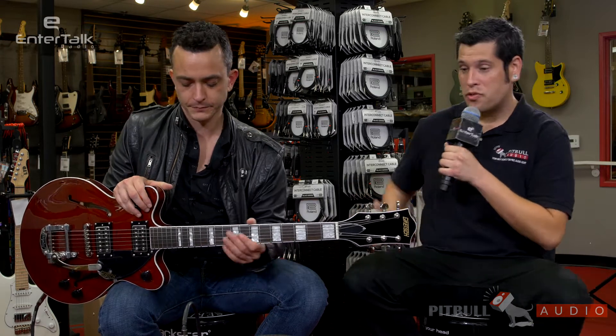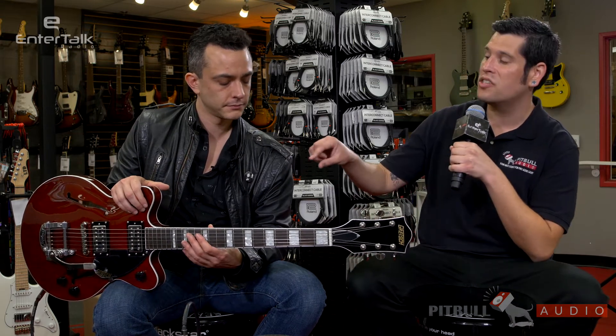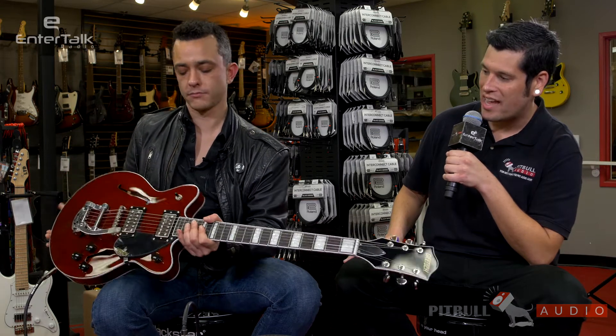So the Streamliner series — is that supposed to replace the Electromatic series, or are they still around? Oh, no, they still have the Electromatics, which you do have here at Pitbull Audio. This is a much more entry-range, affordable version of them, and they are slimmed down for new semi-hollow and hollow players to check out. Oh, cool. This is a cool guitar, man. I feel nice with this thing — pretty warm and cozy with it. When we got them into the shop, we couldn't put them down. We love them here at Pitbull Audio.